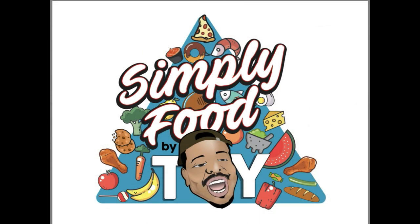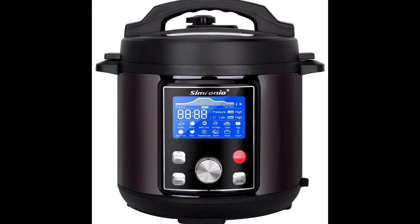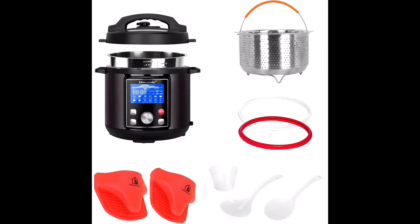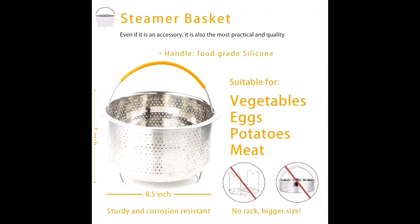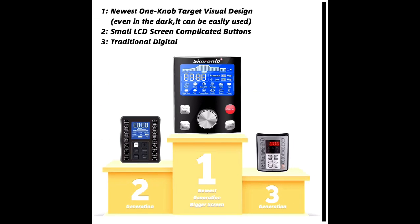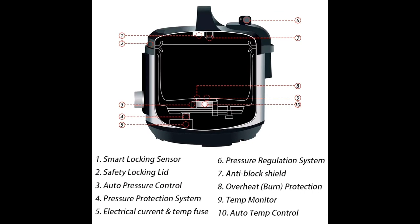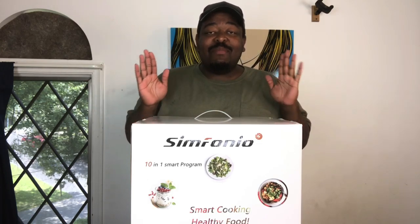Simply Food by Ty. As a quick word from our sponsors, I would like to give a big thank you to the folks over at Symphonia for hooking your boy up with their Sim Pot pressure cooker. I'm so excited to test out this product — I hope you guys sit back, enjoy the video, and hey, by the end, get yourself one.